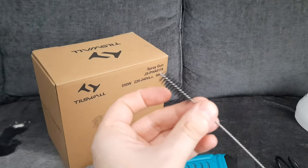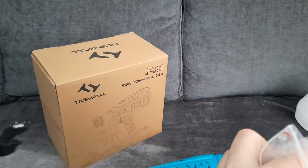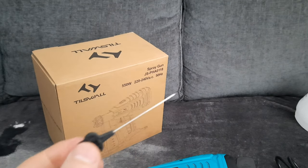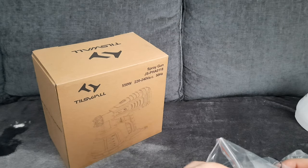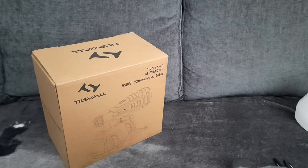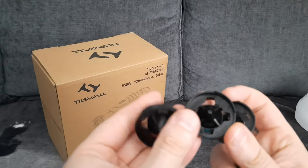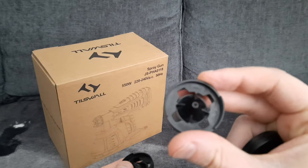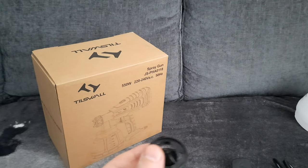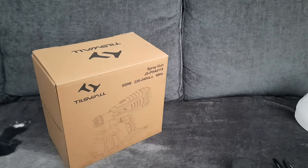You get the cleaner to clean out the pipe after use. You get a little needle — this is to get out all the paint that gets stuck in there. And you get three nozzles, all different sizes: one is 1 mm, another is 1.8 mm, and the last one is 2.6 mm. It depends what size you want.